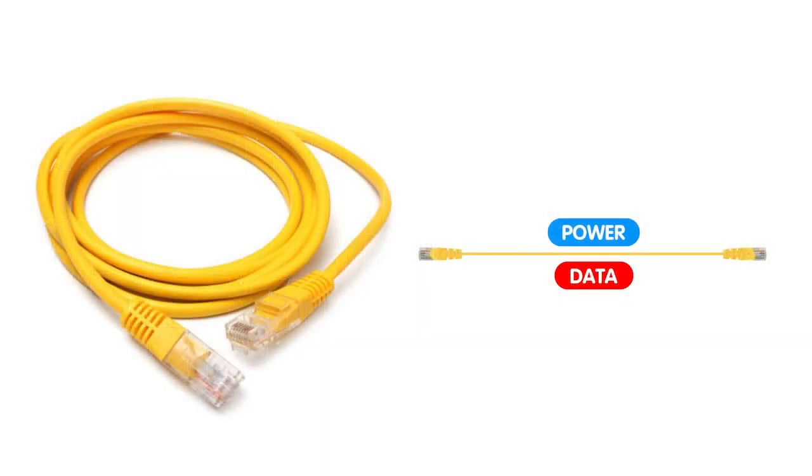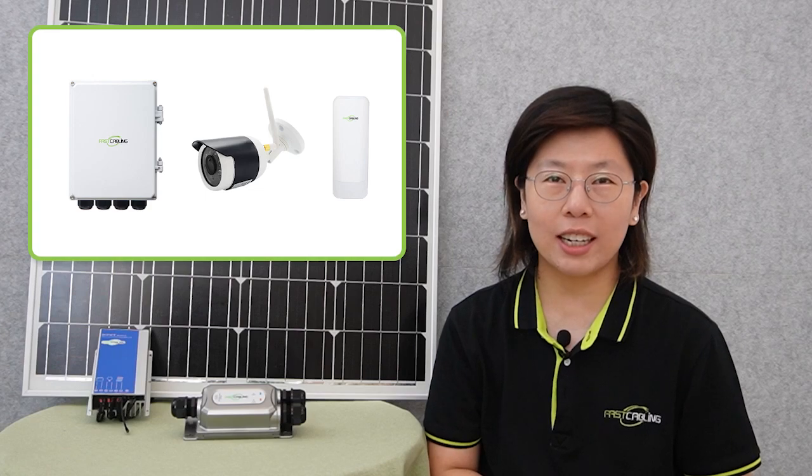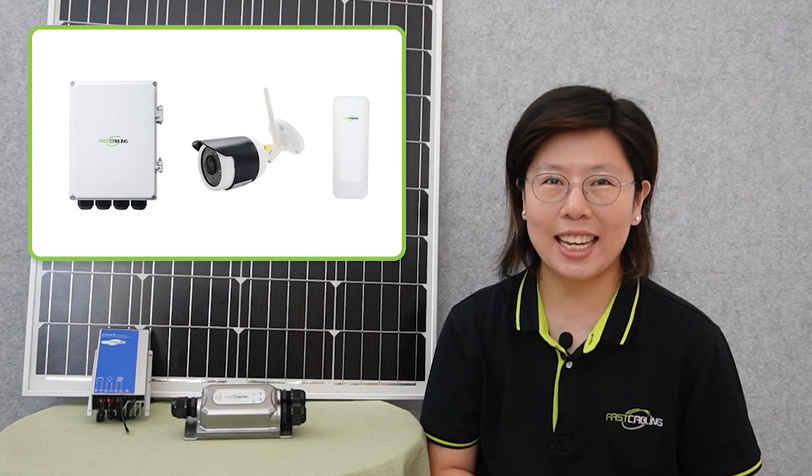PoE stands for Power over Ethernet, enabling the transmission of both power and data through a single Ethernet cable and eliminating the need for a separate power supply. With PoE, devices like wireless access points and IP cameras can receive power through an Ethernet cable, simplifying installation and reducing cable clutter.